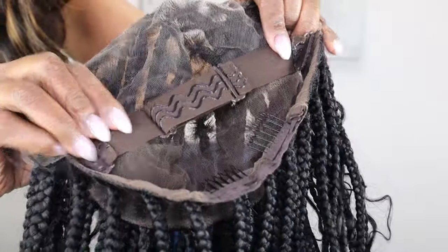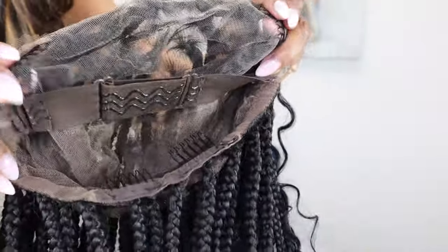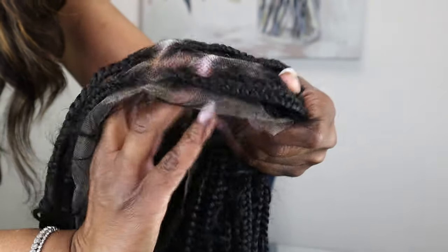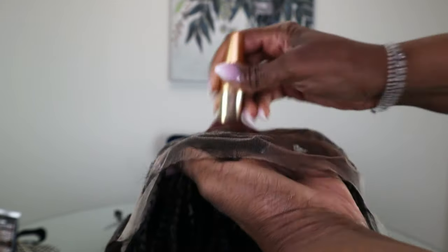This band is going to hold my big peanut head — I got a peanut head, y'all! It's going to hold my head down. We also got combs in there and adjustable straps in the back — that's if you got a big head or peanut head like me. I'm installing this as a glueless wig, which cuts out all those hours sitting at the hair salon.